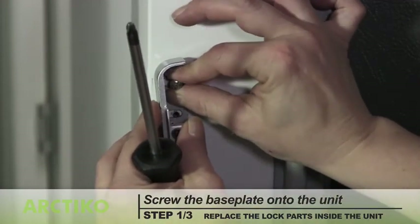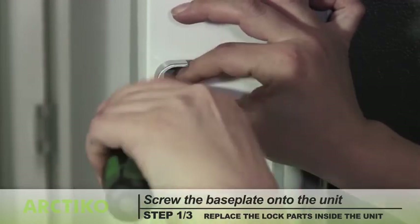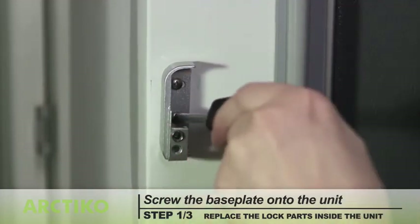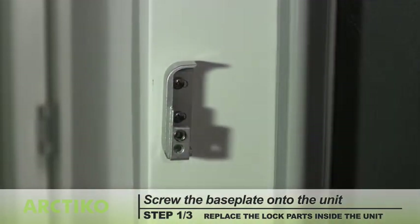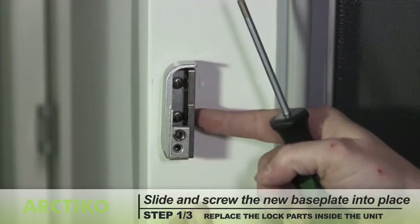Screw the base plate onto the unit, then slide and screw the new part into place.